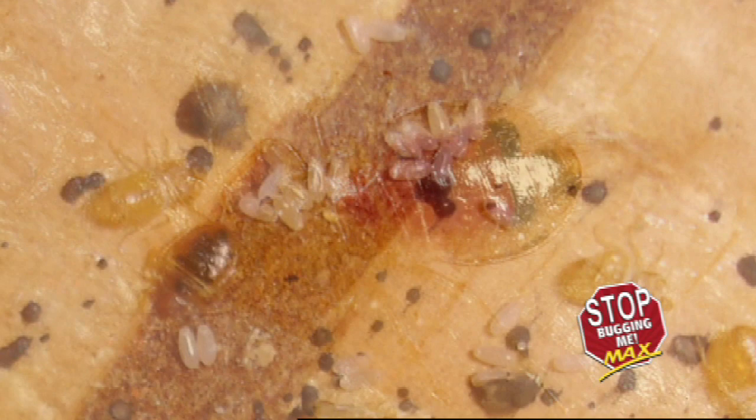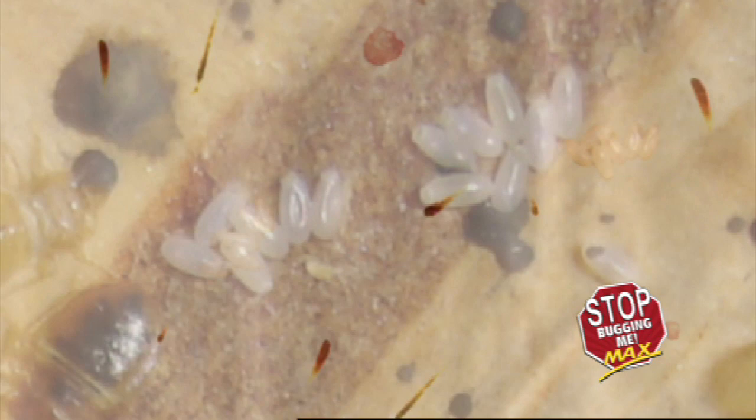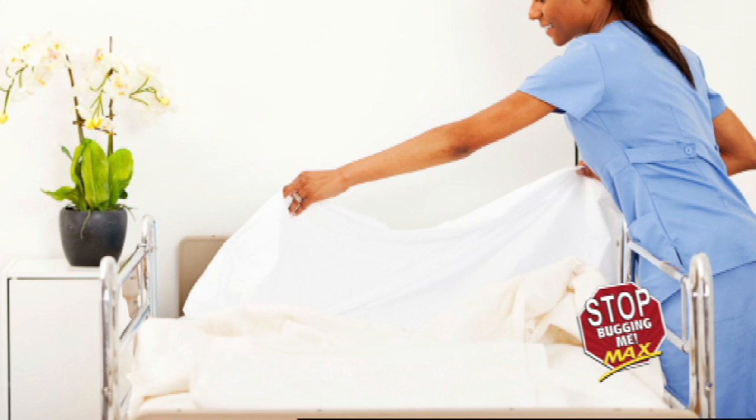Eggs appear as gray specks that adhere to a surface by a sticky substance. Bed bug activity may be seen by spotting small spots of blood on the bottom of sheets, tiny brown spots, transparent or white egg clusters, or light brown bed bug skin casings.